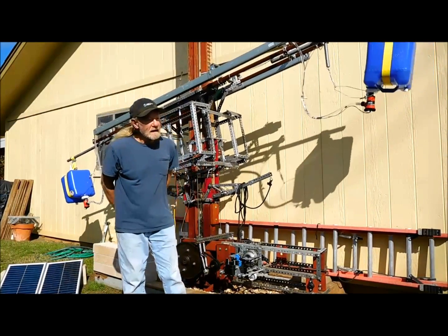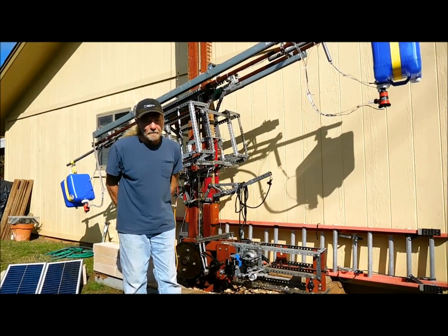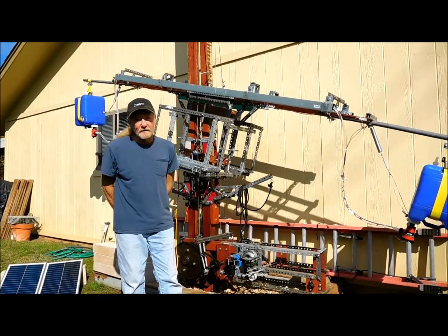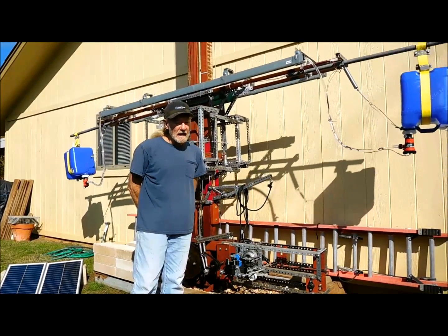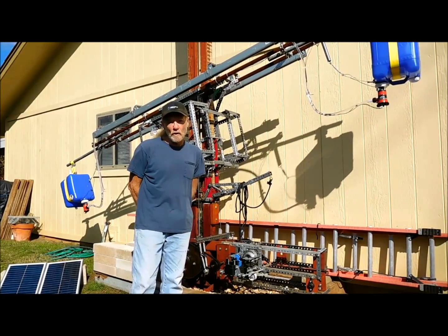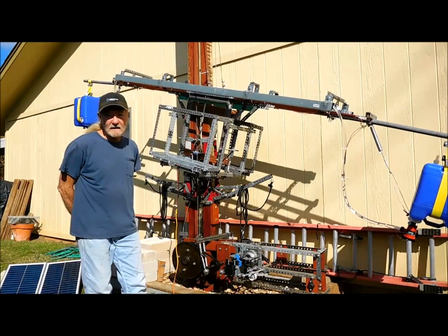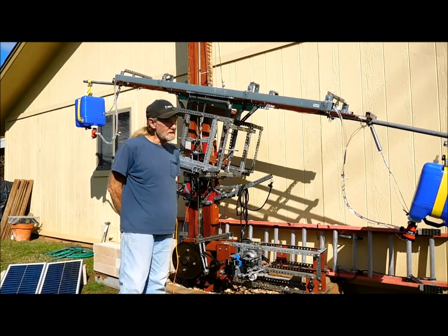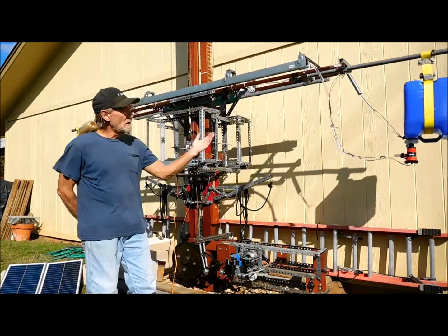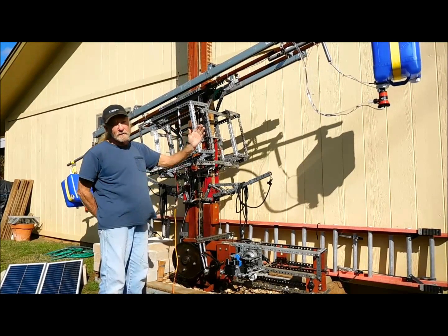Hey everybody, I wanted to give a brief demonstration of a proof of concept involving the storage of solar energy in the lifter. This is using solar panels and water to pump water back and forth between these blue jugs. These blue jugs are about seven gallons, so it's a total of about 56 pounds that can be stored as far as weight goes in each of these blue jugs. And I have a switching mechanism here that switches from one pump to the other.